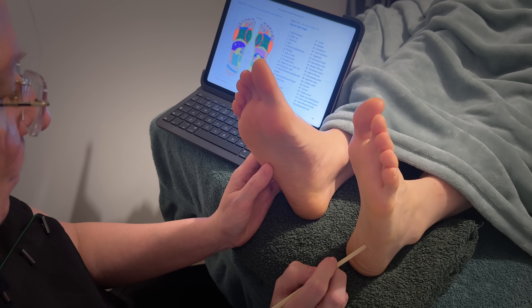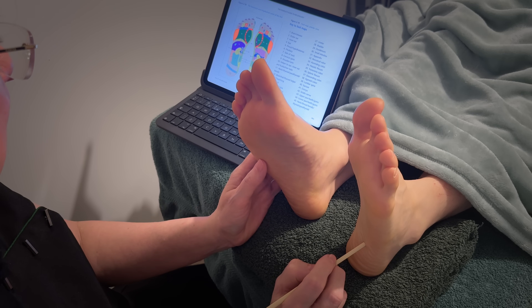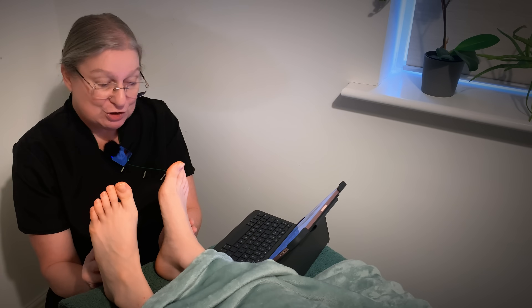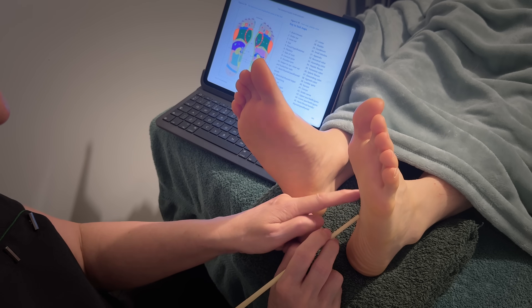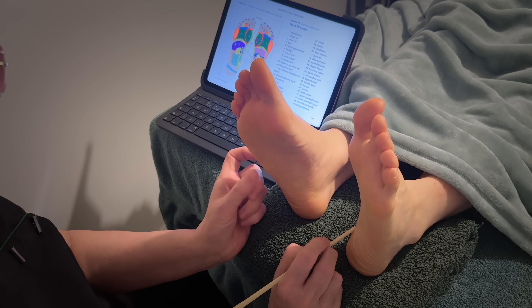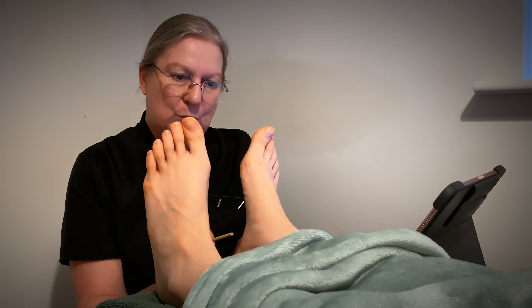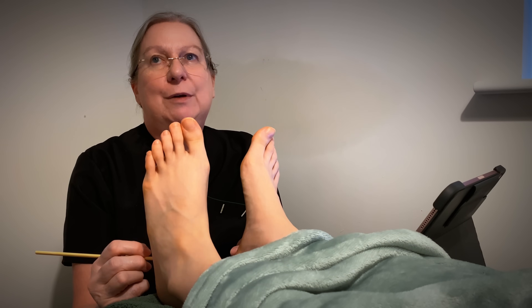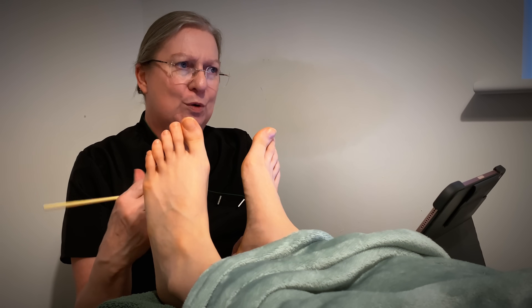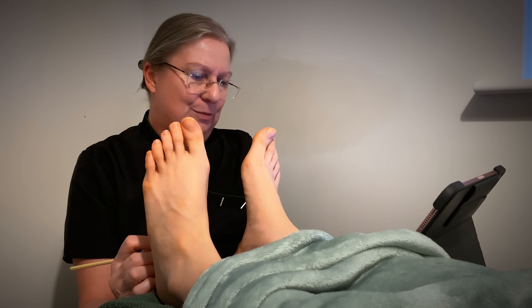And then you've got the descending colon coming down to the very bottom here, and then you've got the sigmoid colon. And then 39 takes you back to the lumbar spine area — when we came down, I stopped earlier on this spine area, and this part down here is the lumbar spine. I find that quite a therapeutic area, and I know that I've massaged people before around that and it seems to have quite a big impact. People often get things stuck in their colon, and it's almost like doing that seems to shift things.